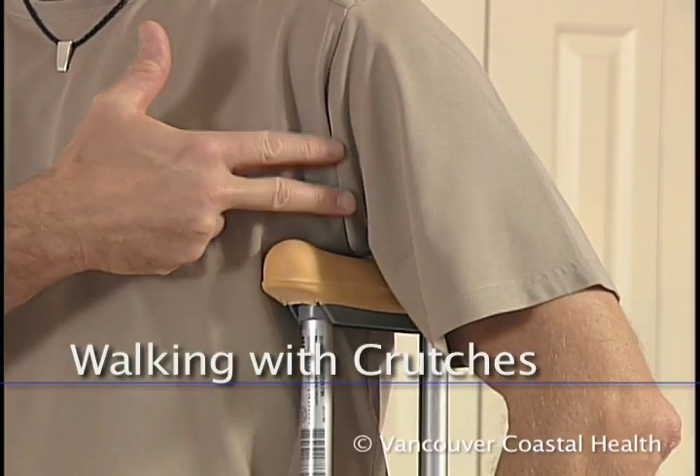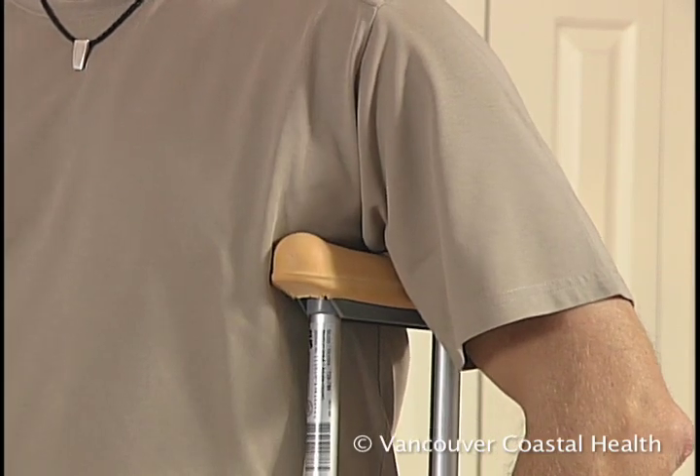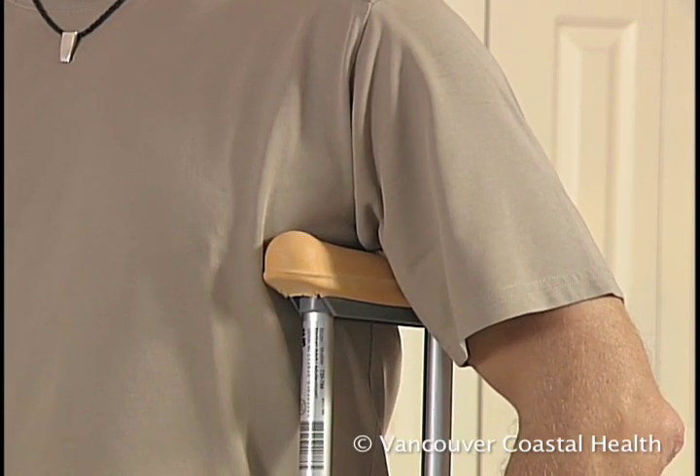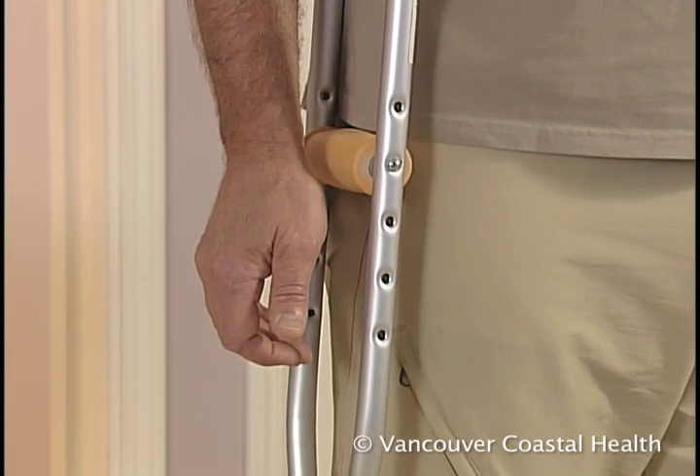Before using crutches, adjust them to fit you. Crutch height should be 2 inches below the armpit, so that there's no pressure on the armpit. Standing straight with arms at your side, the handle should be at the wrist crease.